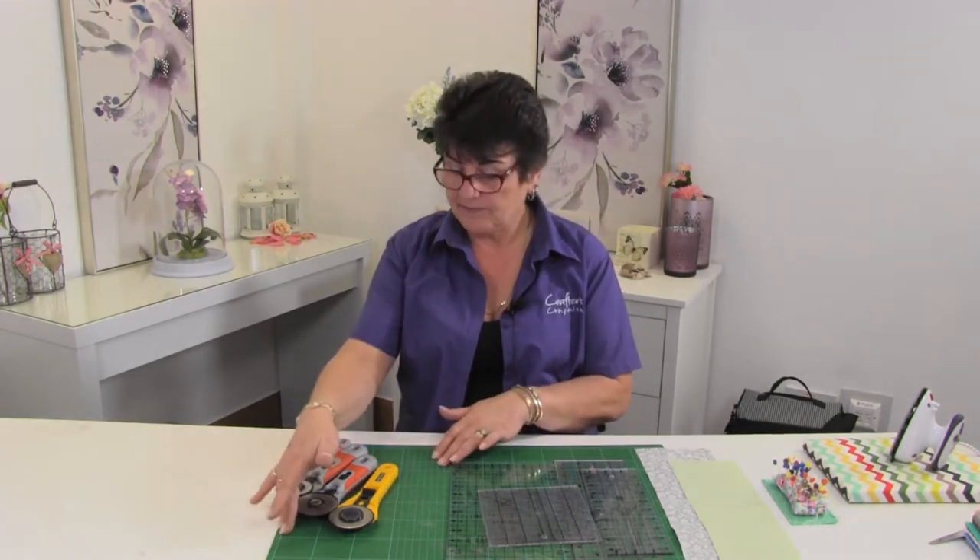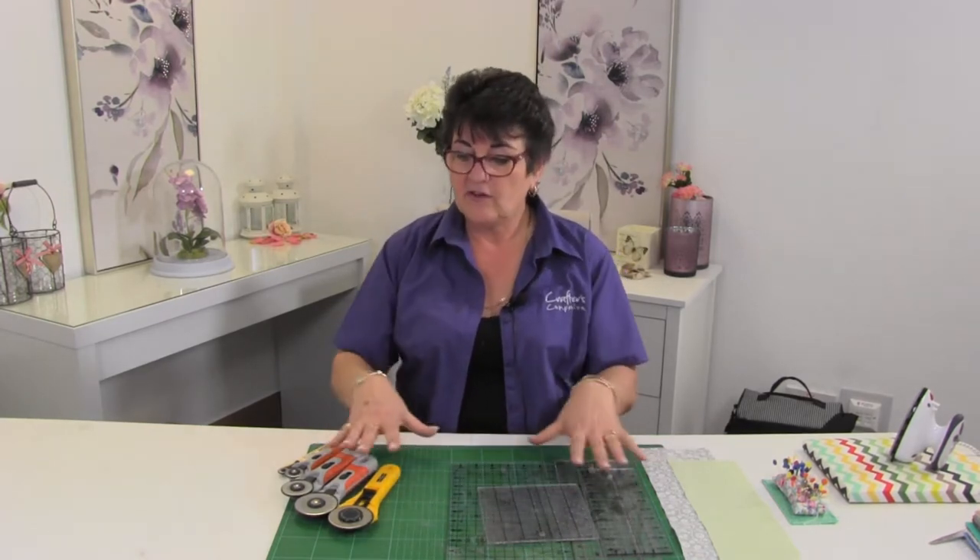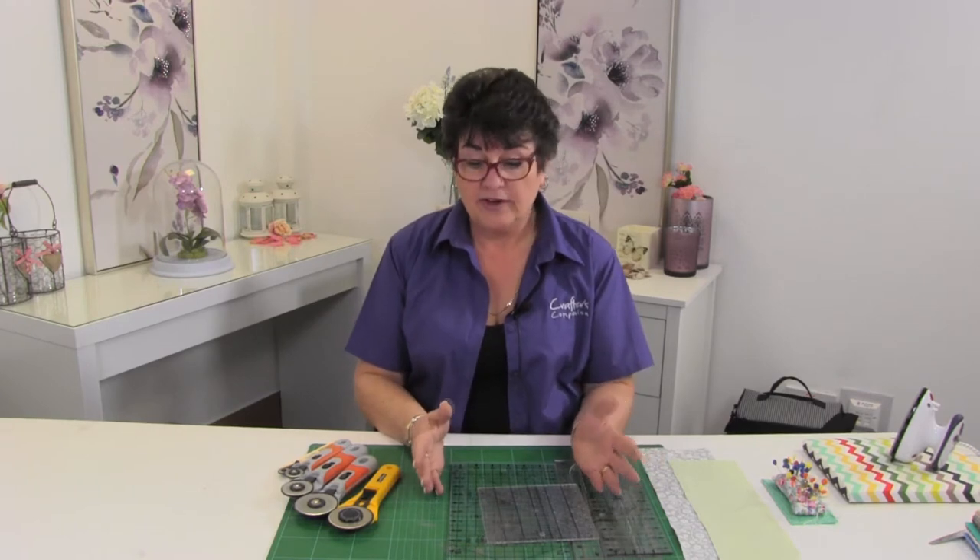The first three things you need are a self-healing mat, a rotary cutter, and a patchwork ruler. Beginning with the self-healing mat — you may already have one if you're a paper crafter or a sewer. These mats allow the rotary cutter to go into them, but they heal themselves once the blade is away from the mat.